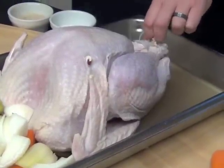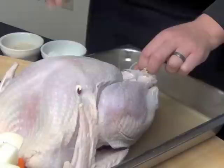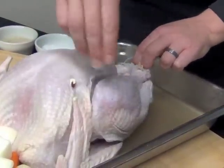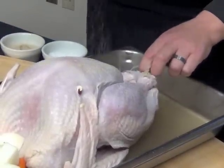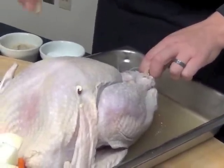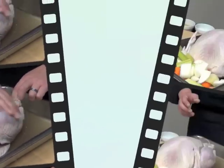Your seasoning is going to stick so much better once you've applied the butter. We're going to use some kosher salt and salt it pretty good, because it's going to be cooking for a while and you want the salt to penetrate into the bird. We're also going to use some white pepper. I use white pepper whenever I cook poultry because you don't want black specks all on top of your bird.